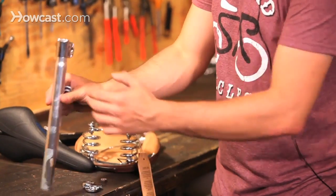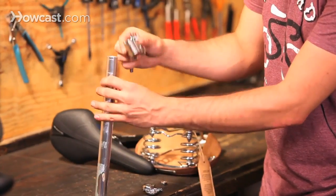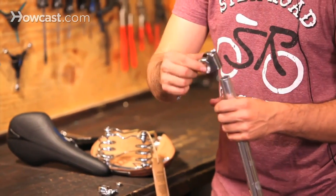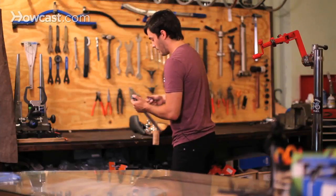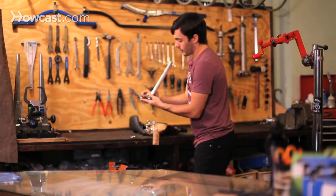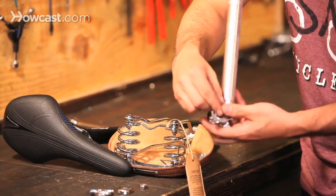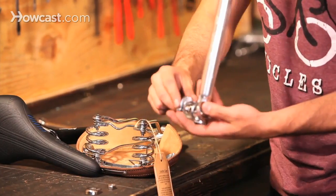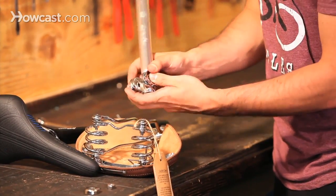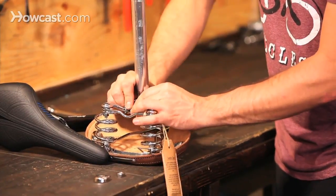To install it, take your seat post — the top is a little bit narrower than the bottom. Take this piece that has the head and place it right on. Then take these pieces where the rail goes through and place one on each side, attaching it to your saddle by sliding it onto the rails.